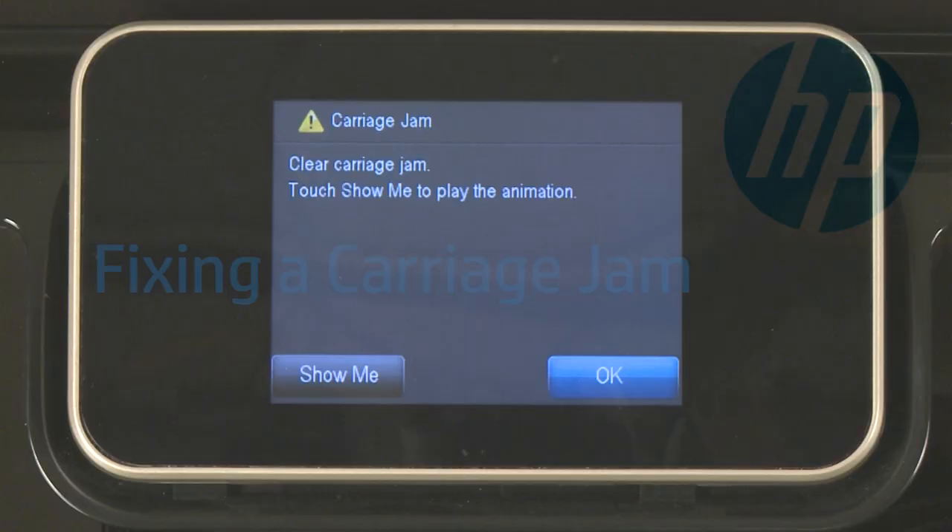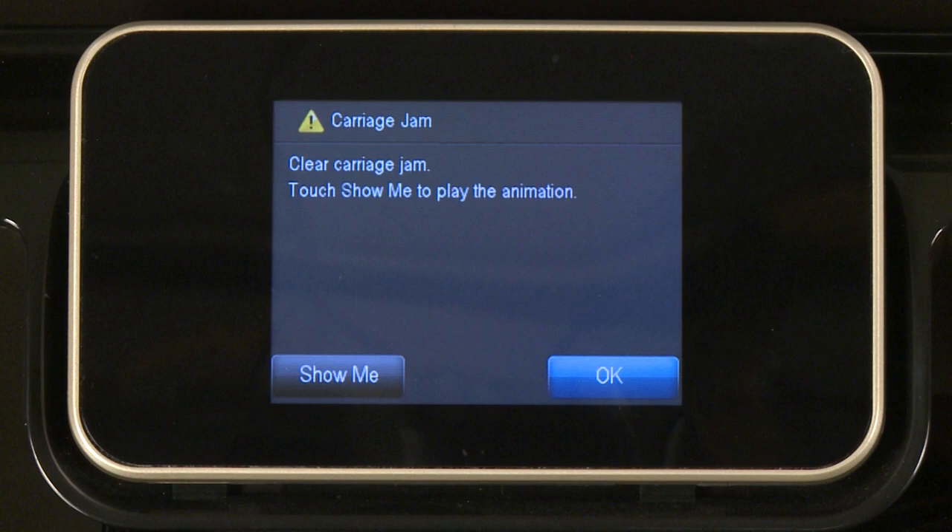This video shows how to fix your HP printer when the ink carriage jams and a carriage jam error message displays on your printer's control panel or on your computer.